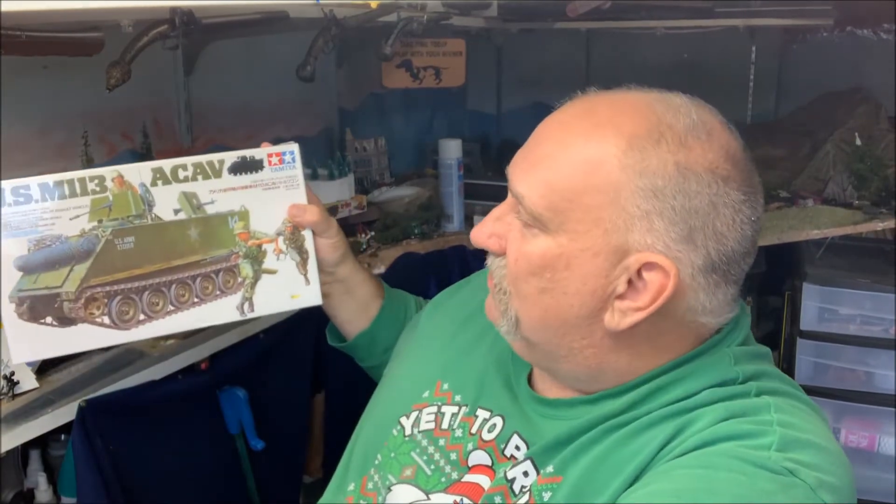Hello folks, it's Mad Dog Merv, and welcome to the Kit Hoarder Stash. Today I've got a kit that, if you built armor at pretty much any time in your life, you probably have built this kit already, but maybe not. So I'm going to review it anyway — and that is the Tamiya M113 ACAV kit.